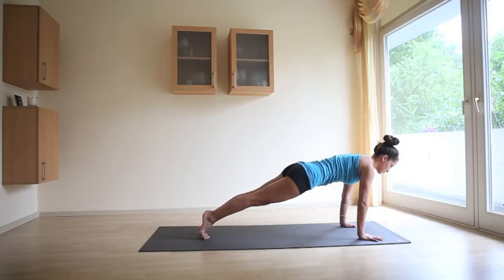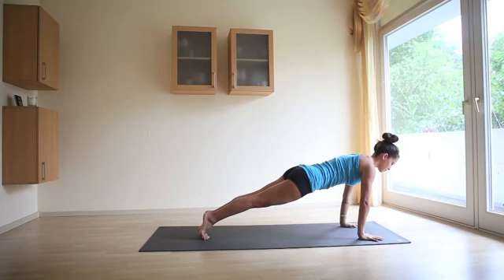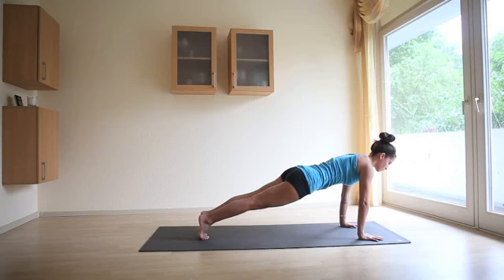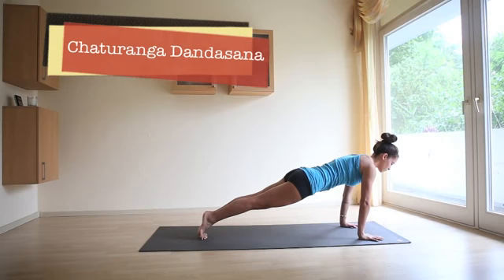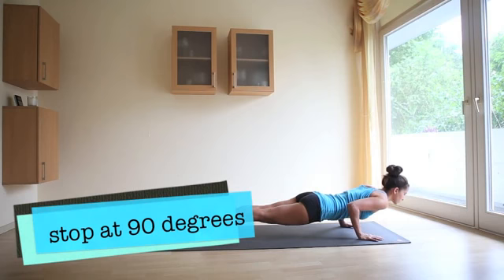From here, bring your shoulder blades together. Engage the core, roll forward on the toes. Push the mat away from you. On the next inhale, keeping the elbows in towards your side, you're going to come down as if you're doing a push up. Only go to 90 degrees — don't go further. Smile with the clavicles.